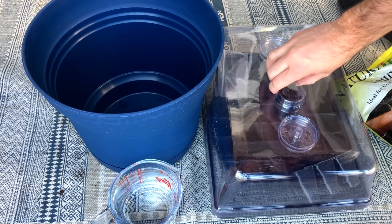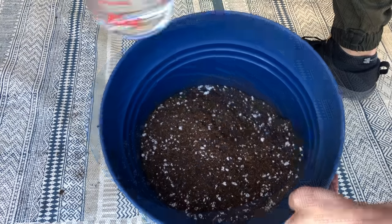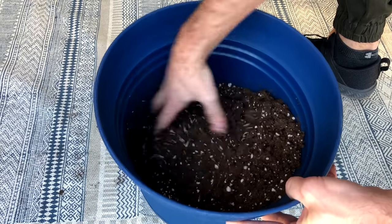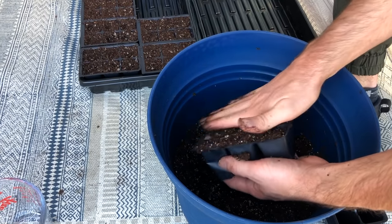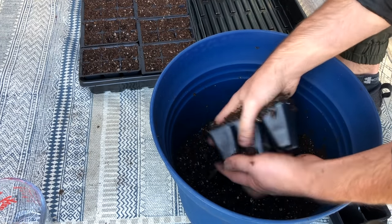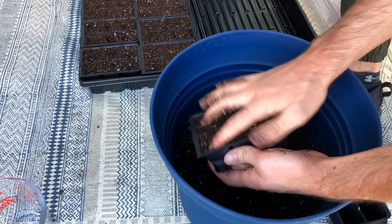To prepare the mix, pour the required amount of seed starter mix into your mixing container. Start by adding a small amount of water and mixing thoroughly, then continue adding water slowly until the mix is damp and sticks together when squeezed. If it drips water when squeezed, it's too wet — add more dry mix. Make sure you dig to the bottom so it's evenly moistened with no dry spots. Next, add the prepared mix to your seed cells. Fill all the cells thoroughly, press to compress, then top off and compress again. Press firmly with your thumb until you feel resistance — don't fully compact, but don't leave too much air. If you don't compress at all, the mix will collapse the first time you water.